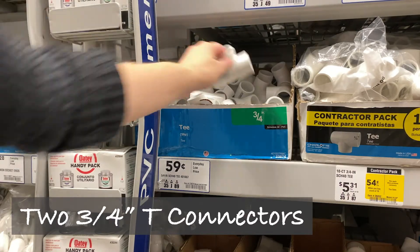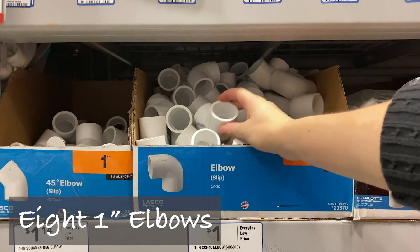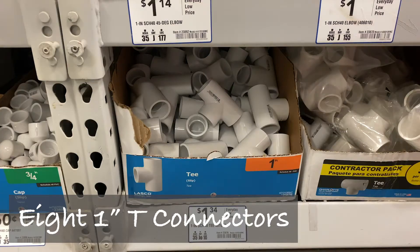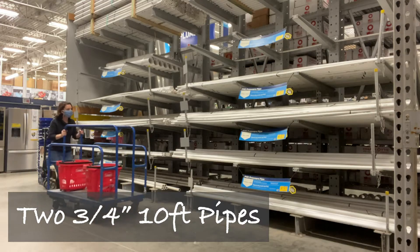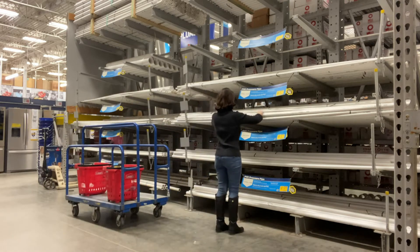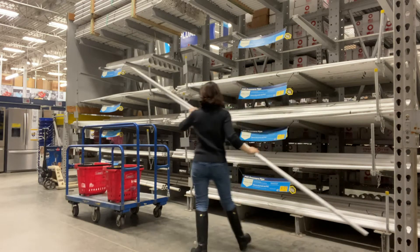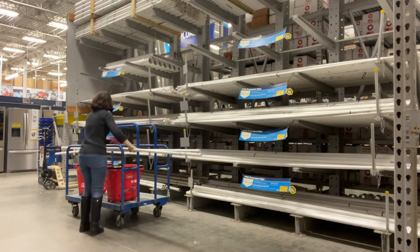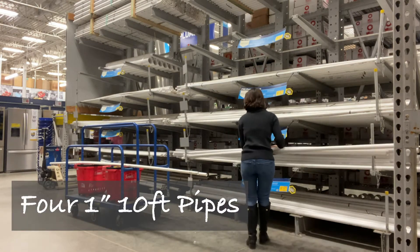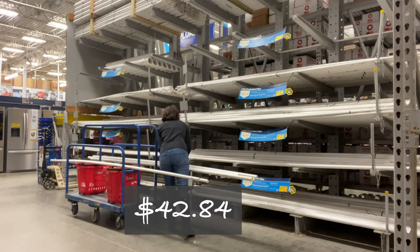We need 2 three-quarter inch T-connectors, 4 three-quarter inch elbows, 8 one-inch elbows, 2 one-inch 45-degree elbows, and 8 one-inch T-connectors. We're also going to get some three-quarter inch 10-foot pipes. You can get schedule 40 pipe which is a lot stronger, or you can get pressure pipe. I settled for pressure pipe because it gets the job done and fits my budget. And we're going to get 4 one-inch 10-foot pipes. All of these supplies came to $42.84.